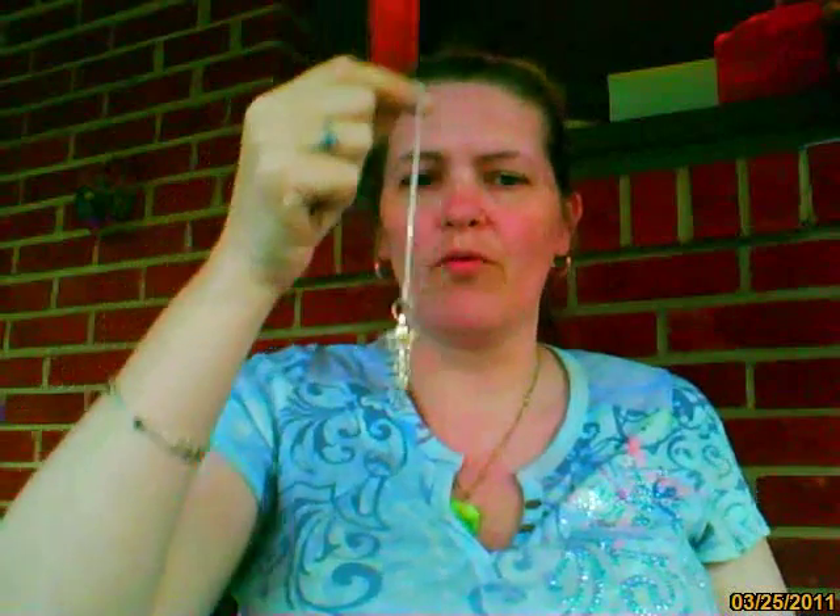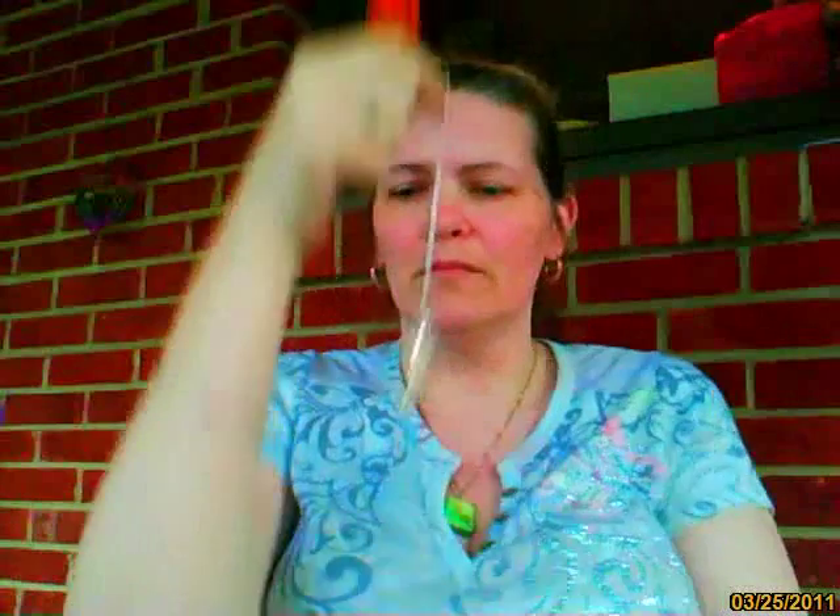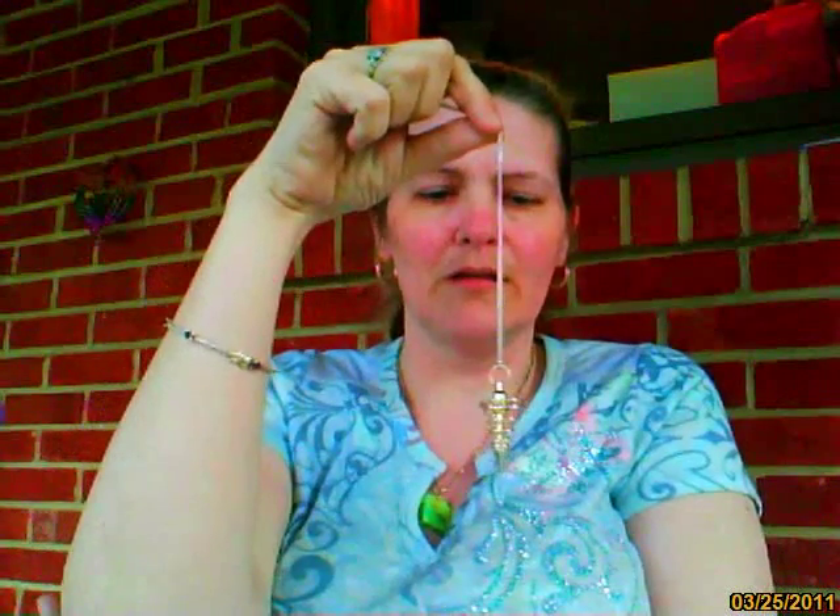Go ahead and do that with your pendulums right now. Hang them, set your elbow on a table, and dangle them over just like this. Once you have your yes and your no figured out, what do you do now? A lot of people will say mine just isn't moving — no matter how much I ask, it's just doing nothing.